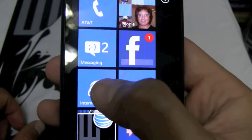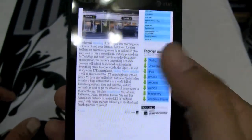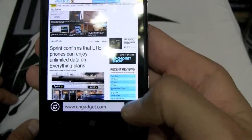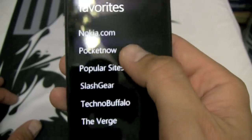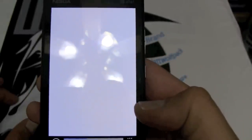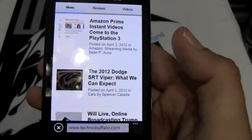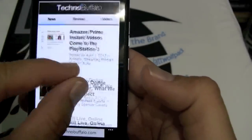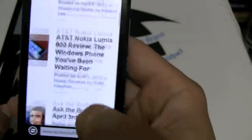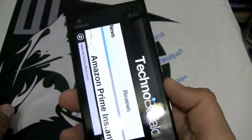The Internet Explorer browser — I love it. You can set it to desktop version, which is so valuable. Here I've got the Engadget site and I can go to favorites and pull up Technobuffalo — boom, their site loads right up. This is running off Wi-Fi right now, but you can see it loaded. Pinch to zoom works really well, no lag. It really works well with the 1.4 GHz processor and 512 megabytes of RAM inside this phone.